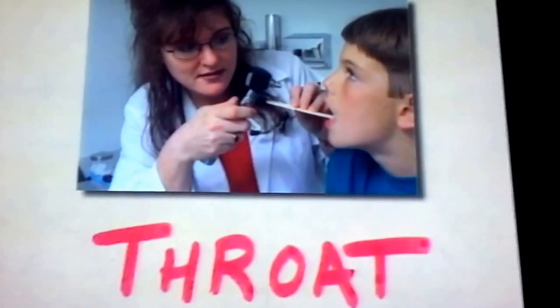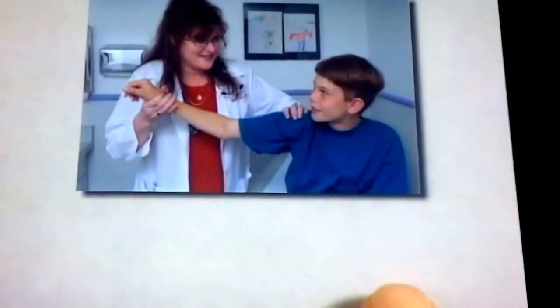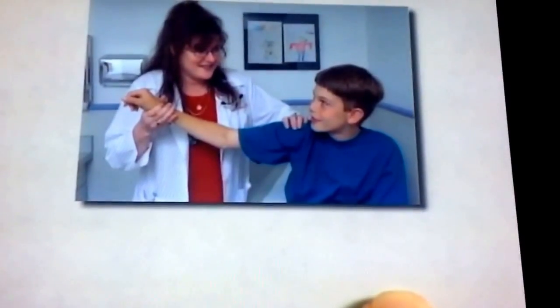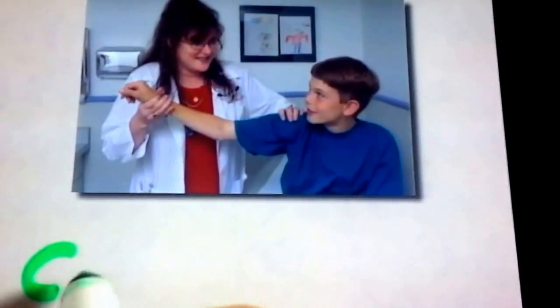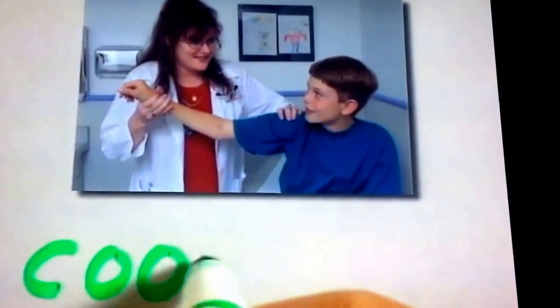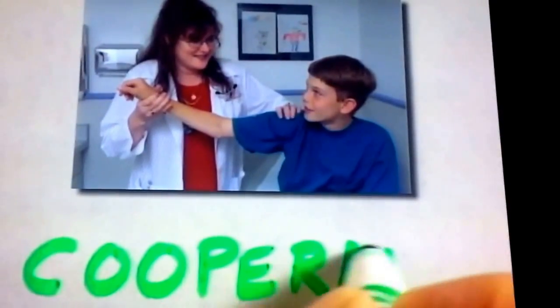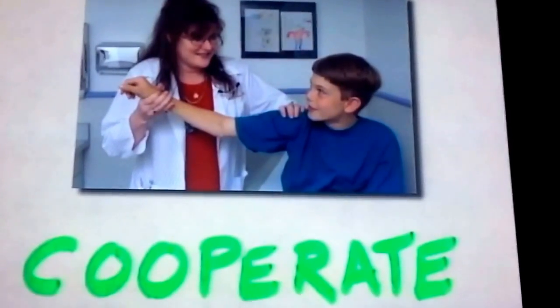Open wide and help the doctor. Being good at the doctor's office means cooperating. Helping the doctor, like this boy who's holding out his arm. Let's spell cooperate: C-O-O-P-E-R-A-T-E. Co-operate. It makes everything easier.